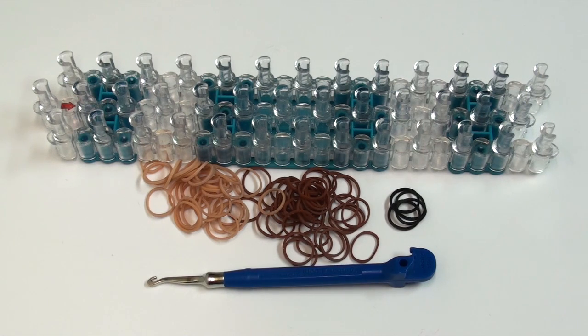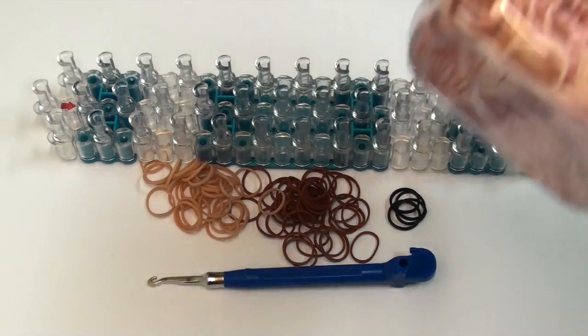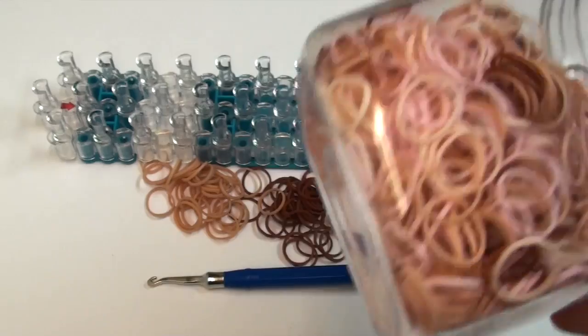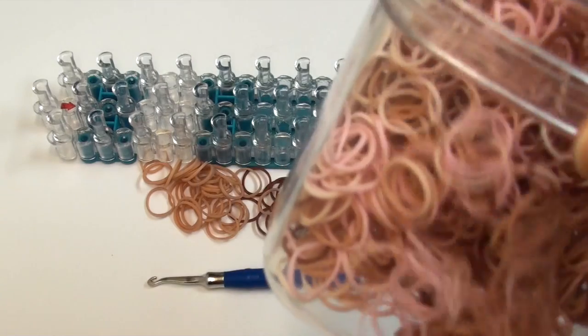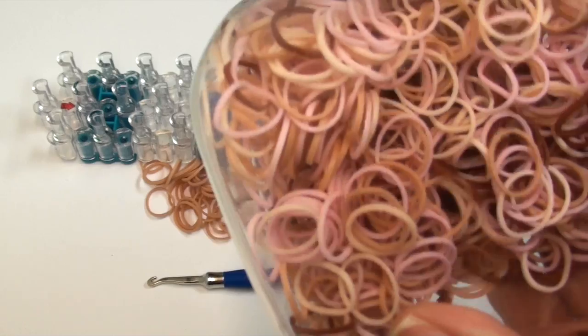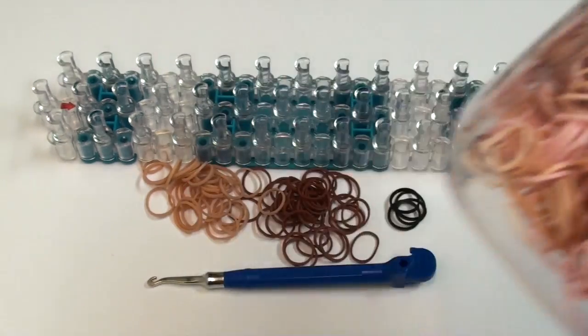I'm using the tan and brown from the new Rainbow Loom Skin Tones pack, which comes in multiple colors. It doesn't come in this box — I put them in a box just for convenience. I'm using the darker tan color as well as the brown color, basically the two darkest colors in the pack.